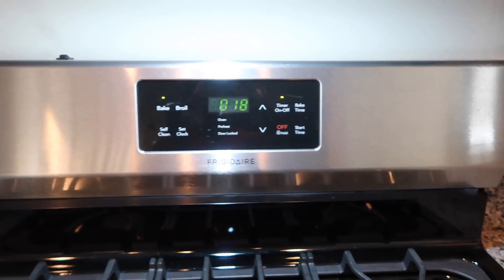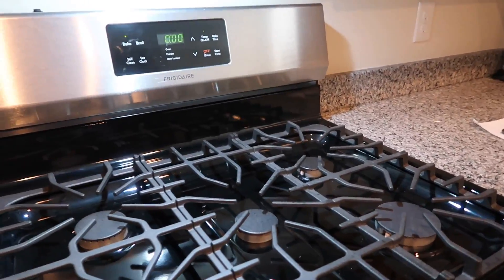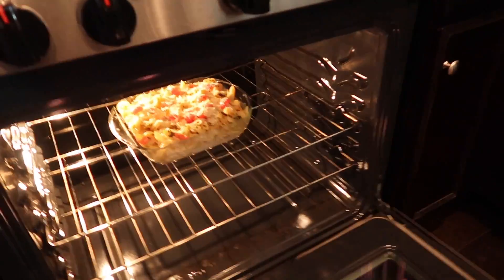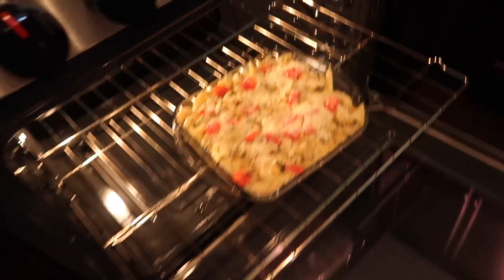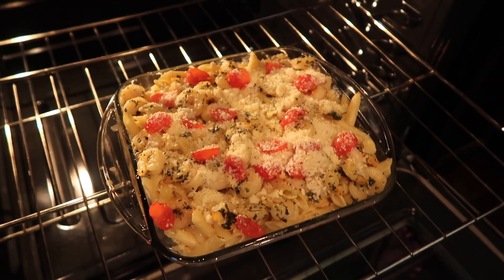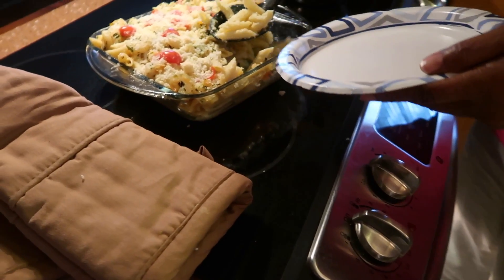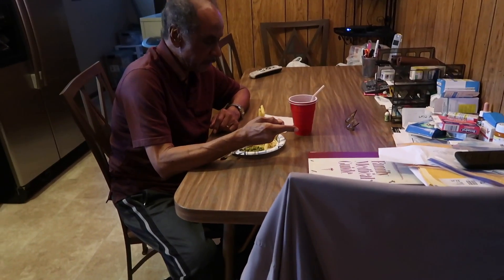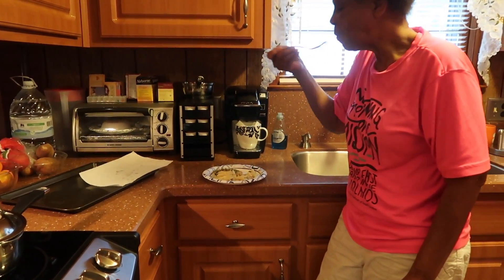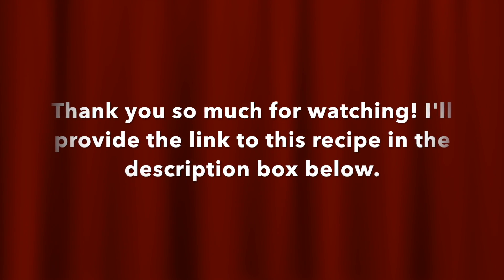We've got about 19 seconds left, and then it's coming out of the oven. All right, it's done — that looks really good. And it tastes good too!